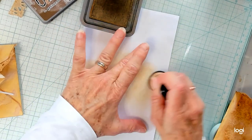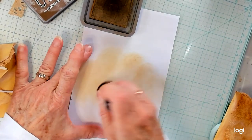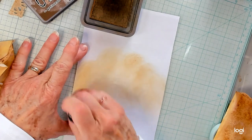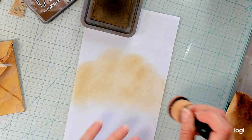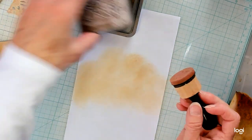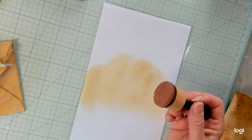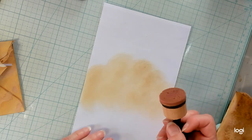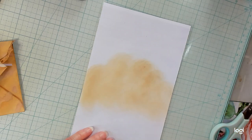And you all know about my 500 subscriber giveaway. When I reach 500 subscribers, I'm going to be having a little giveaway and making a really cute little journal. I would love to give a shout out to Michelle, Lori, Sybil, Janice, and Mackenzie. I appreciate each and every one of you.